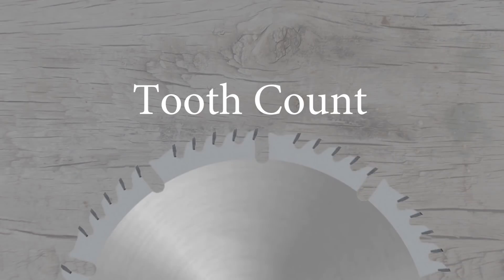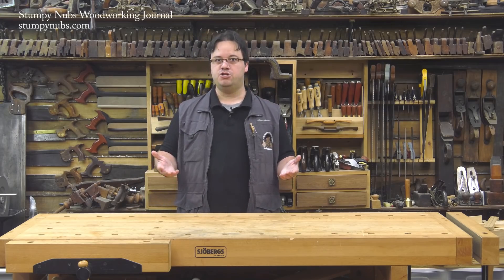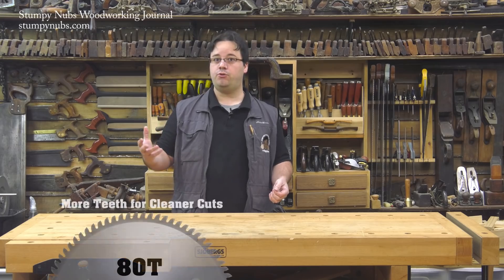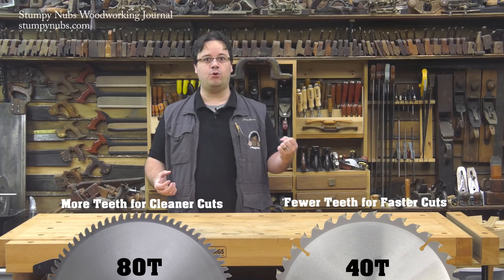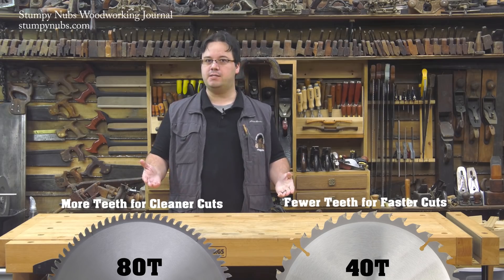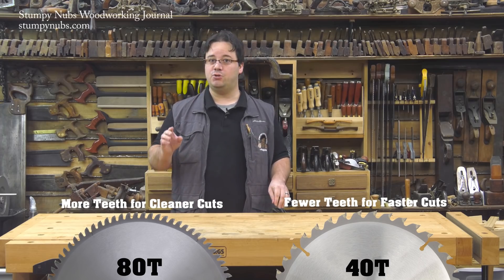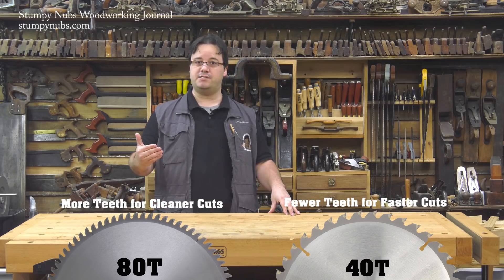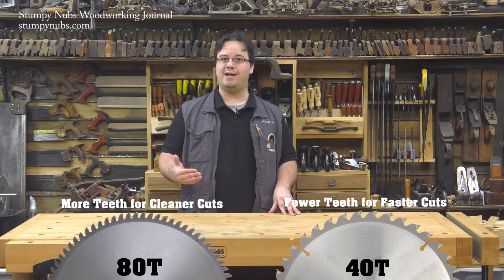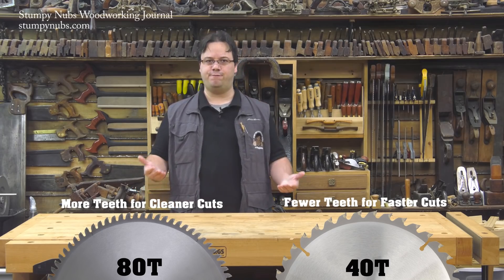So let's address tooth count. 10-inch saw blades can have as few as 10 teeth or as many as 100, but most fall between 24 and 80. Generally speaking, the more teeth you have on the blade, the cleaner it will cut, while the fewer teeth you have, the more efficiently it will cut. Everybody wants clean cuts, but all those teeth leave little room for the gullets between them, and it's those gullets that carry away the sawdust as the blade spins. If your blade doesn't remove the dust efficiently, it'll cut slower and hotter, which can even lead to scorching of the wood. So you have to find the right balance between efficiency and quality.